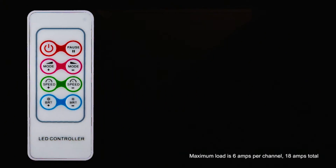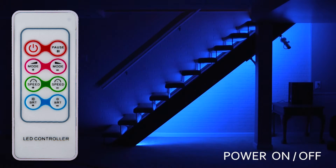Maximum load is 6 amps per channel, 18 amps total. 37 dynamic color changing modes — includes RF remote.